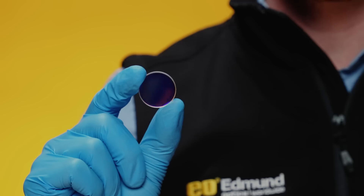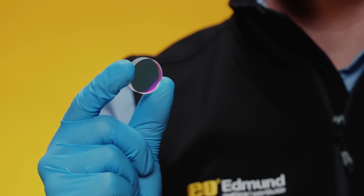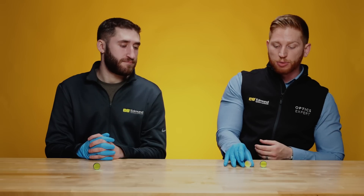A conventional dielectric laser mirror will reflect most of the target wavelengths that hit it, but a small amount of that light is always going to penetrate through the coating, go through the substrate, and leave out the back. This can cause stray light in the system, and very often a beam block is placed behind the mirror to absorb that light, but that adds size, weight, and cost to the system.